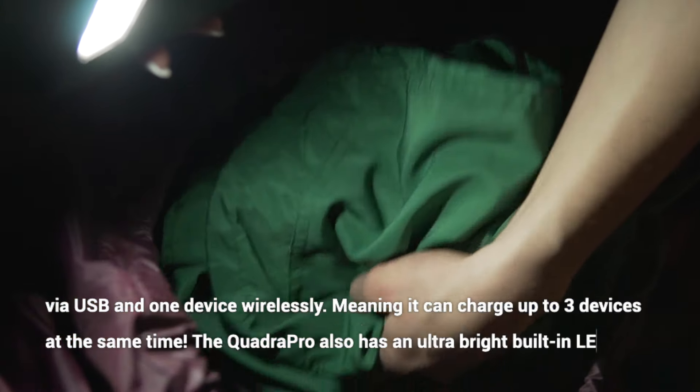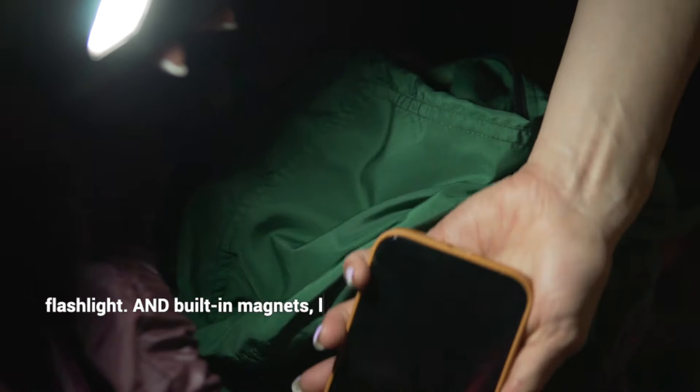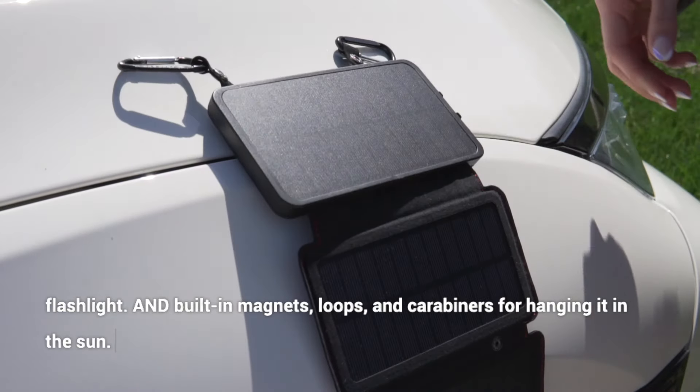The QuadraPro also has an ultra-bright built-in LED flashlight and built-in magnets, loops, and carabiners for hanging it in the sun.